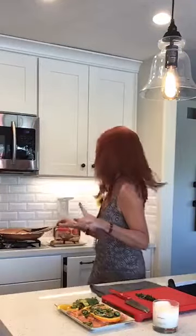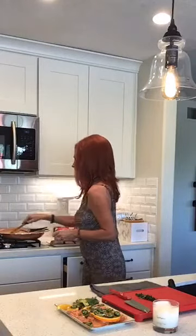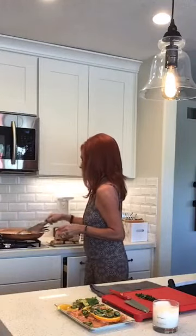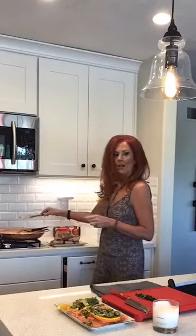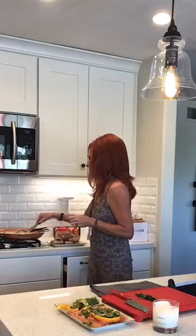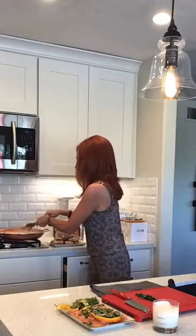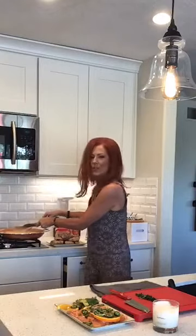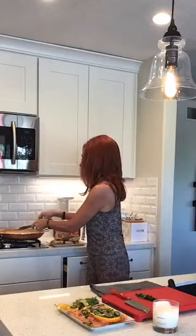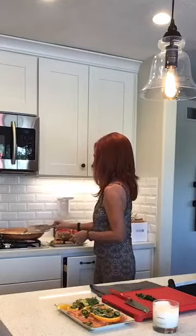I'm going to just stir this one more time. I don't know if you can see over here, but it's looking really ooey, gooey, yummy — super, super good. I don't want to add the spinach too soon because you just want to keep it just barely wilted.